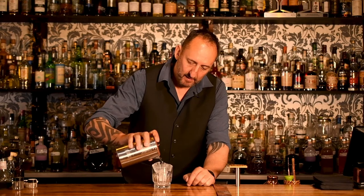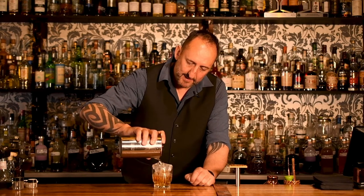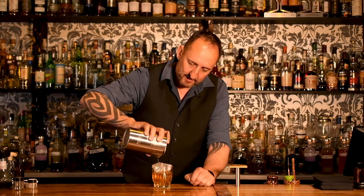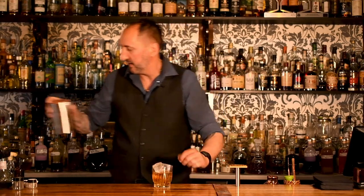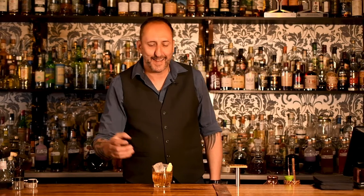So I'm going to serve this up over some ice. Here at the 18th Amendment Bar we do it on a block of ice, but just to show you — you probably don't have blocks of ice at home — you can still do it over some really nice ice blocks. Just like that. And the garnish, believe it or not, is just a banana lolly. It's kind of fun. Tastes great. There is Lover's Lightning. Cheers.